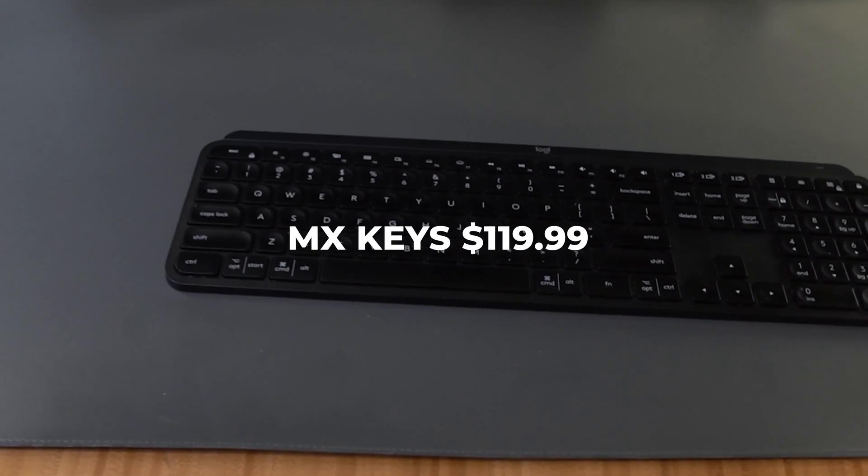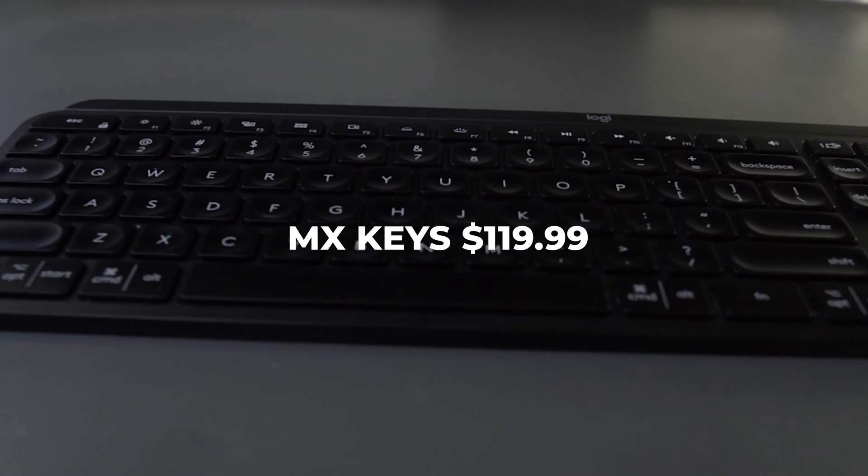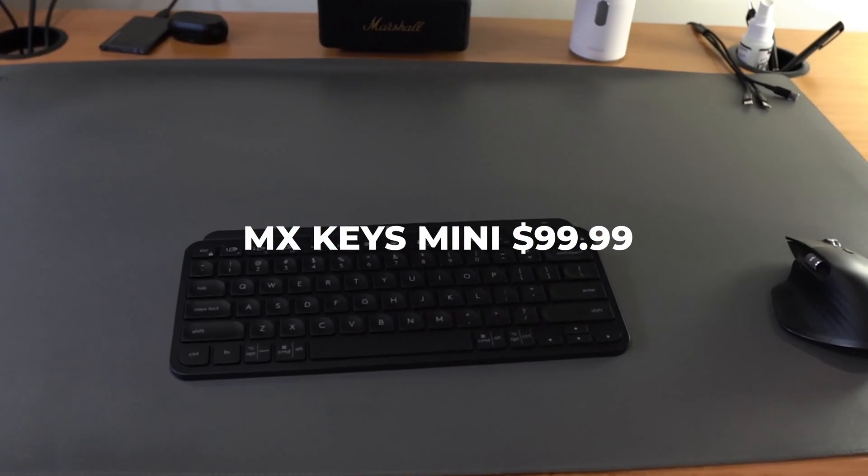When it comes to price, the Logitech MX Keys can be found right now for $119. The MX Keys Mini is $99. That's a $20 difference for practically the same device.